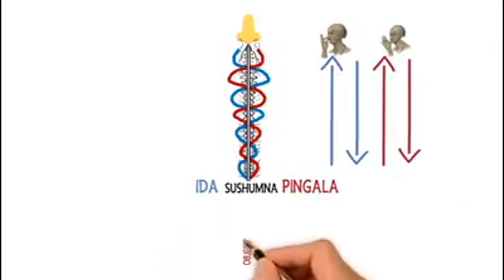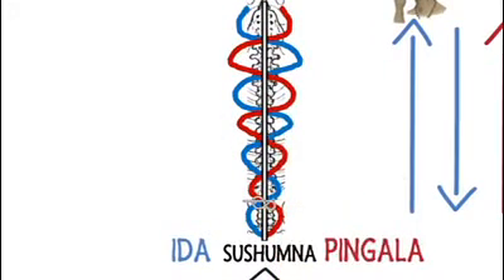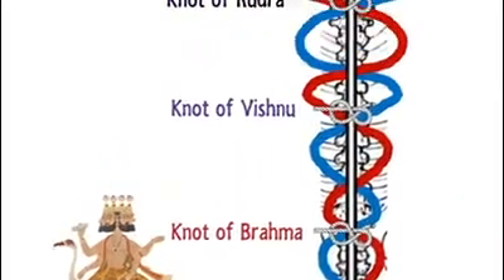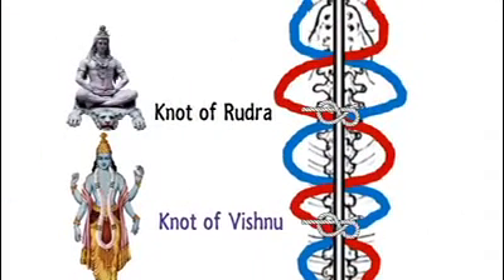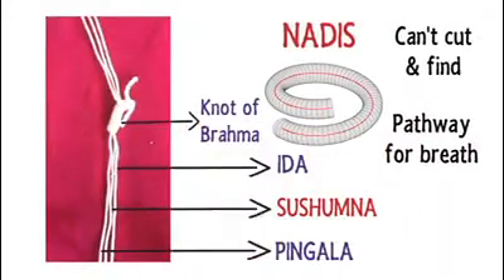The objective is to direct the prana to flow through the center nadi, Sushumna. But that cannot happen easily because there are three unseen knots along its pathway: Brahma-Granti, Vishnu-Granti, and Rudra-Granti — the knots of Brahma, Vishnu, and Rudra. You have to untie these knots for the prana to pass through. The Yajnopavitam has a knot which represents the knot of Brahma, and is even termed as Brahma-Granti or Brahma-Muric.